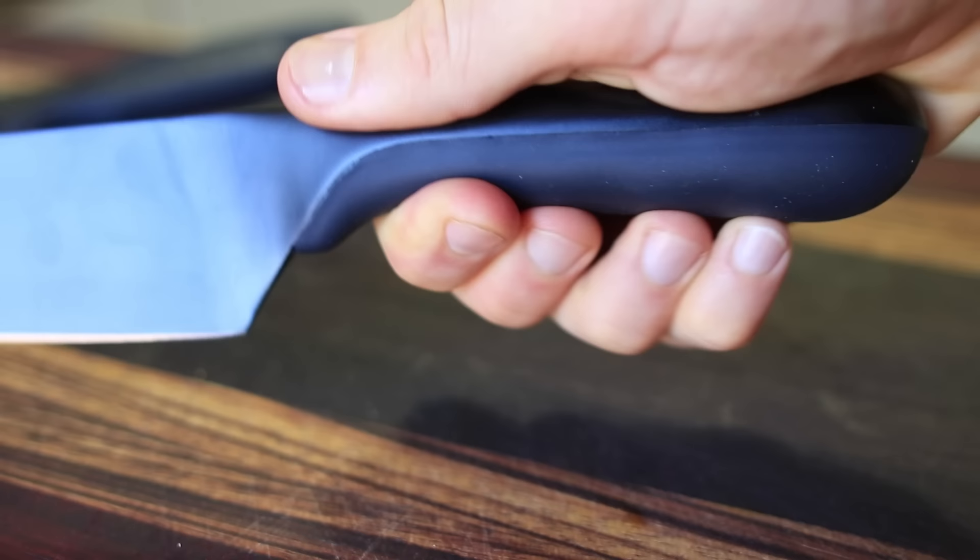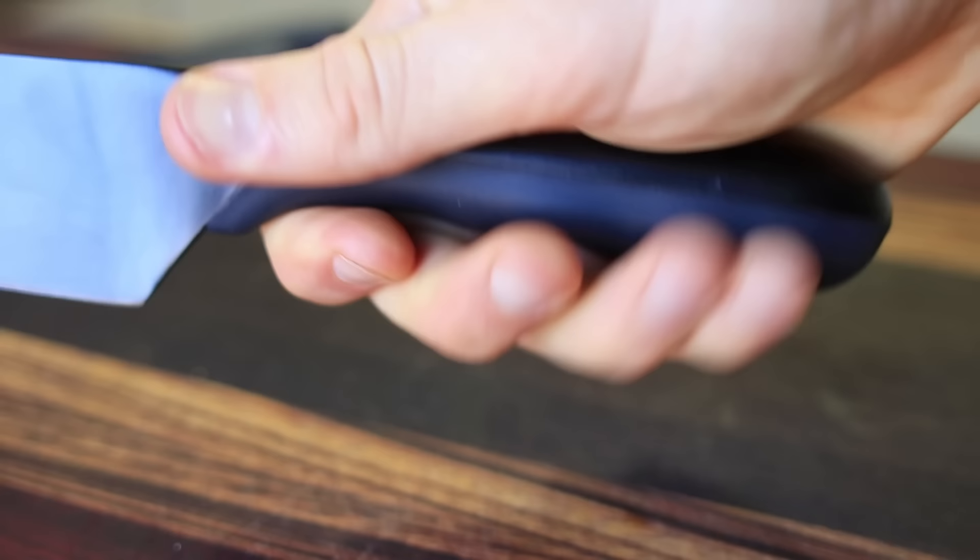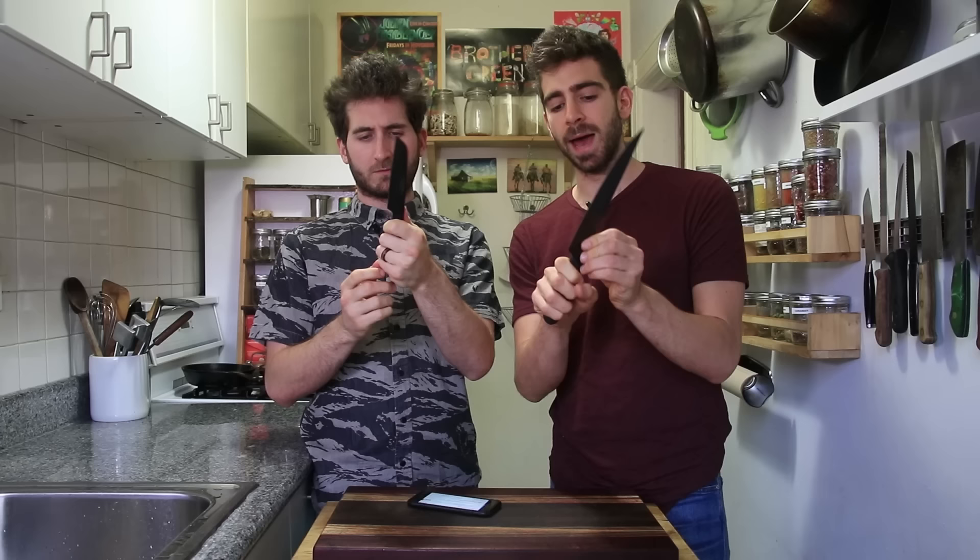This video is sponsored by Prime Knives, which we used all video long. You'll see these things come up throughout the whole video and they were a real treat to use. Super sharp, of course, but the really cool thing about these knives is they have this ergonomic handle with a responsive touch technology.